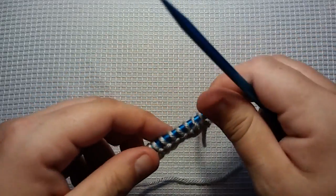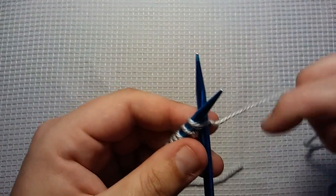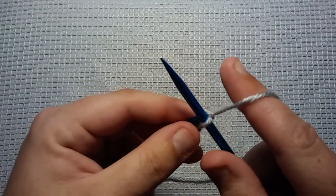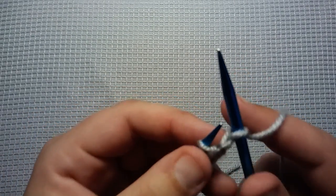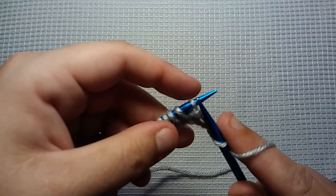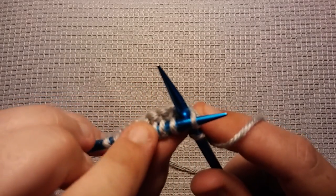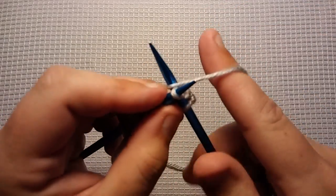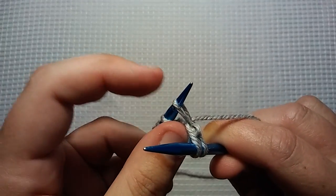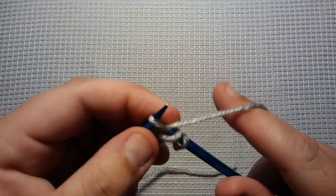Now we're going to get into our two-row repeat. The first row of our two-row repeat is knit the first stitch — the first and last stitch of every row will always be knit. So we've knit our first stitch. Now we want to go in between the next two stitches — you have this stitch and this stitch, you want to go right in between them. You don't want to go into a stitch, you want to go in between the stitches. Wrap your needle, bring it up, and do not take the first stitch off your left needle — instead, you want to knit it like normal.